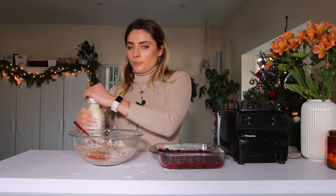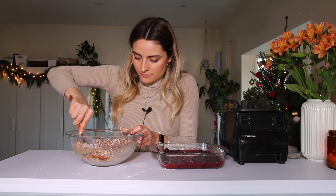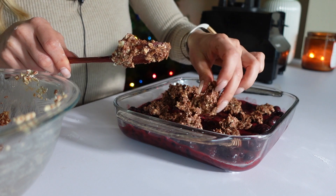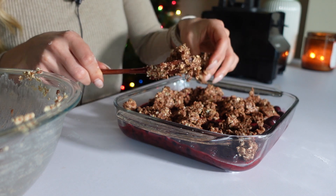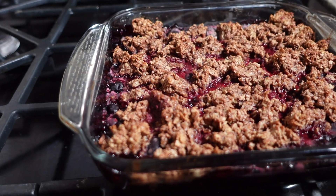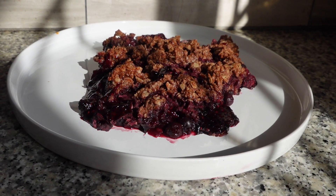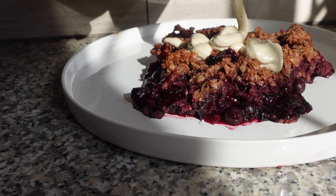I'm going to add just a little bit of oat and seed milk, then disperse the crumble topping on top of the berry filling using my hands. Bake at 350°F for 30 minutes until the berries start to bubble. This is how my very cherry berry Christmas crumble turned out — it was so delicious, definitely my new favorite dessert! I topped it with some cashew cream and it really was the icing on the cake.